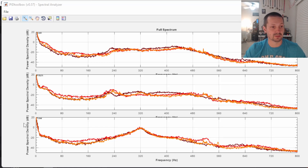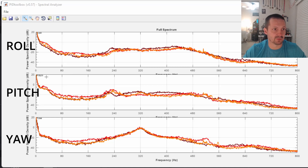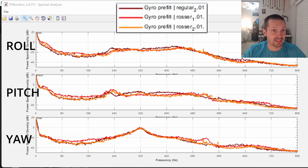What you see here are power spectral density plots. The horizontal axis is frequency from 0 to 800 Hz; the vertical axis is noise power. We have separate plots for roll, pitch, and yaw. The very dark red line is the gyro before all the Betaflight filters on the regular carbon. The red and orange are gyro spectrum plots on Chris Rosser carbon with unidirectional fiber layers. After about 50-plus Hz, the lower the plot the better.